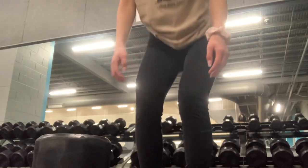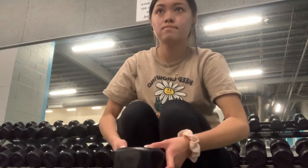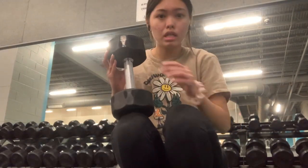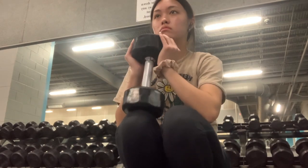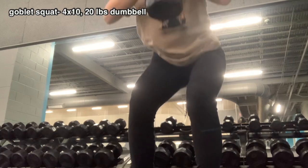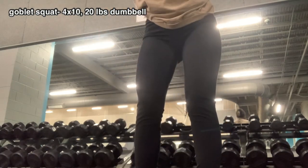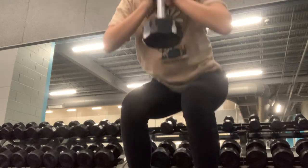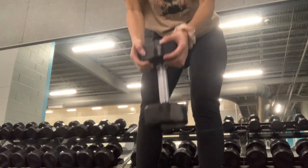I then did goblet squats, which I don't normally add to my routine so my form isn't the best. Basically hold a dumbbell in front of you and squat down. I put a little board under me for the angle to really target my quads.